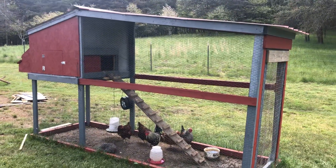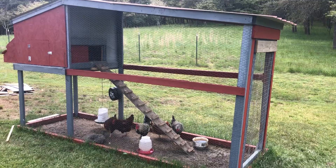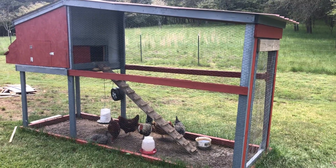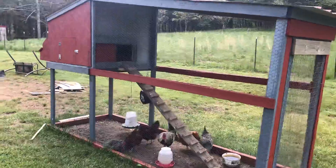Hey YouTube, Appalachian Survivalist here. Just wanted to show you an updated video. I'll probably splice this into two videos because I realized I never did post the original — the chicken coop a buddy of mine made.